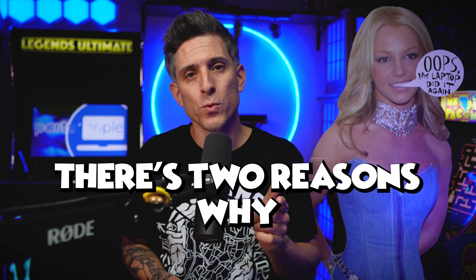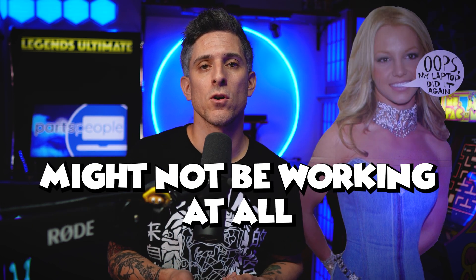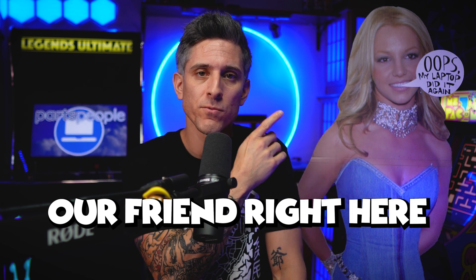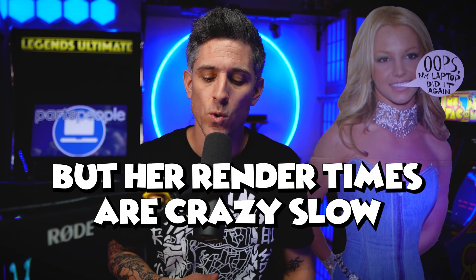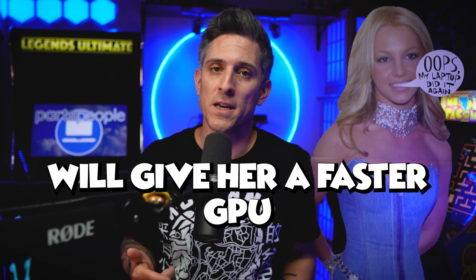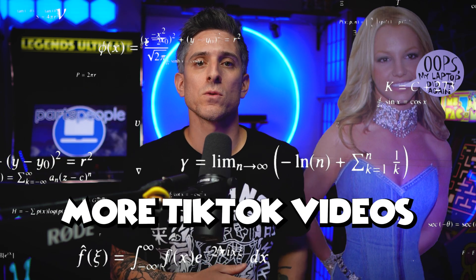Now, there's two reasons why you might be doing this: to upgrade your CPU or integrated graphics card, or your motherboard might not be working at all. For example, our friend right here likes to make videos for TikTok, but her render times are crazy slow. Upgrading your motherboard will give her a faster GPU, which means faster render times, which means more TikTok videos.